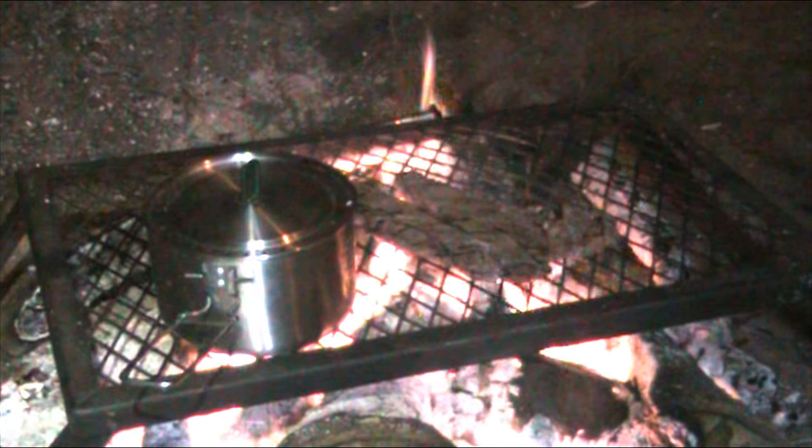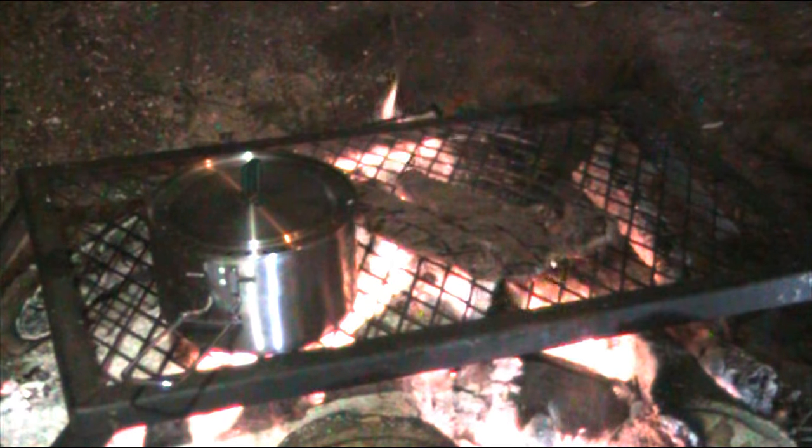They're cooking real nice. I'm going to get a little bit more light in there. So all we're going to do is just wait.